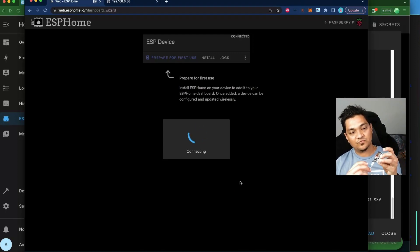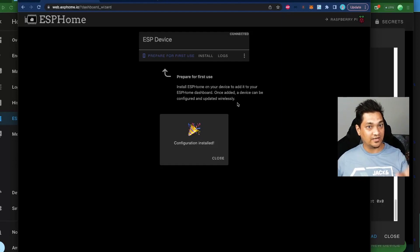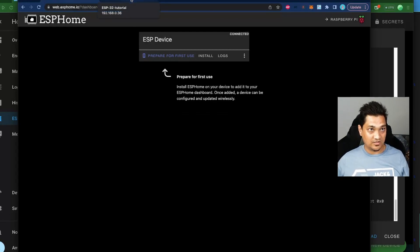During the connection phase, press and hold the boot button until you see 'Erasing' and then 'Installing', then release the button. The installation process will start. Once the configuration is installed, the ESP32 connects to Wi-Fi. To find its IP address, check your router for connected devices, or watch the linked video showing how to find connected devices via command line on Ubuntu, Mac, or Windows.